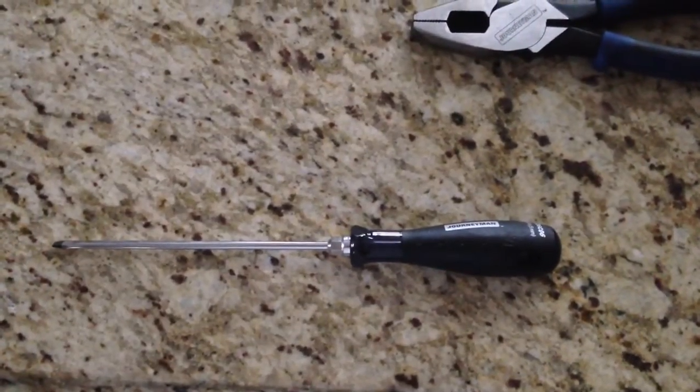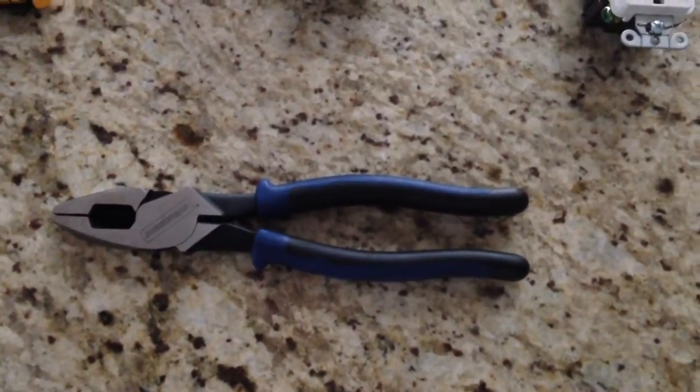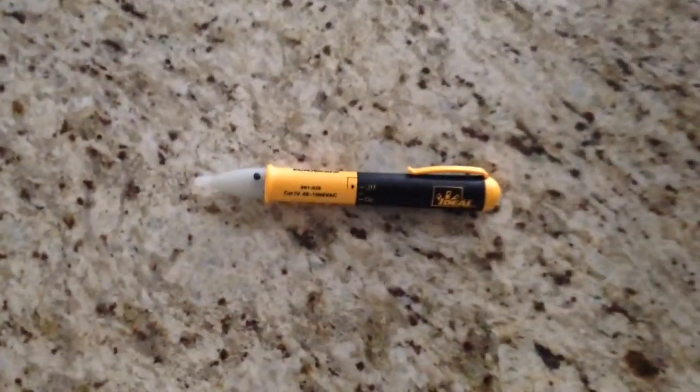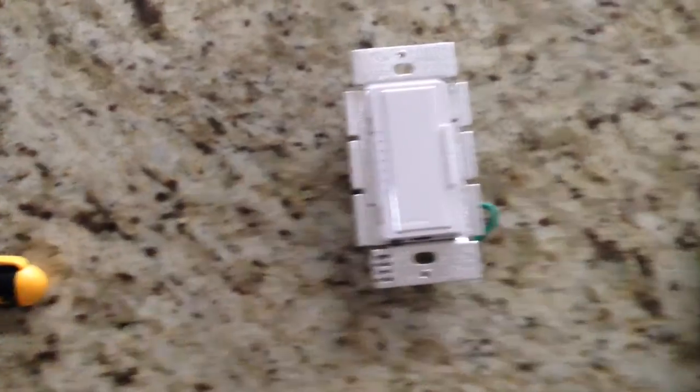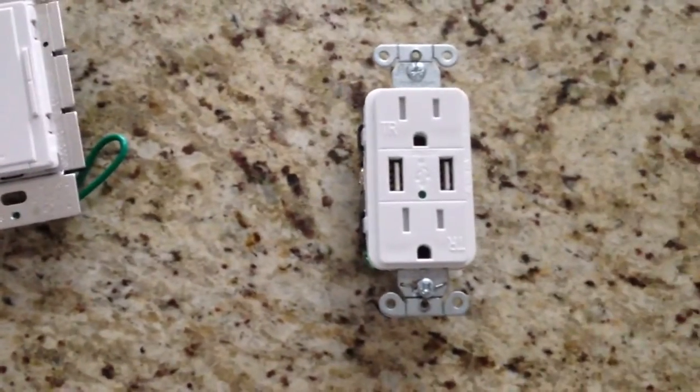The tools you'll need today are a flathead screwdriver, a pair of linesman pliers, an electrical tester to confirm that the electricity is in fact off, a dimmer switch, and an outlet with a USB charging port.